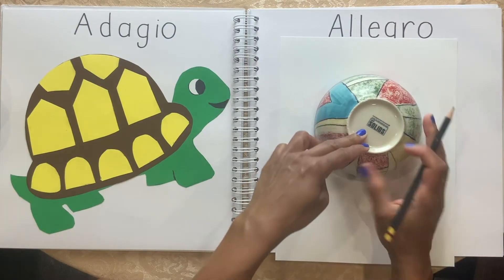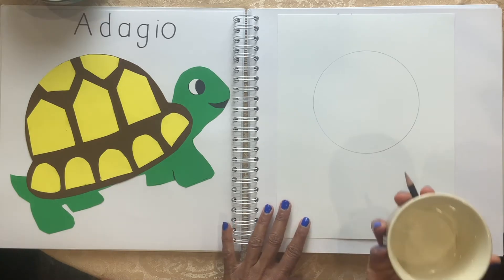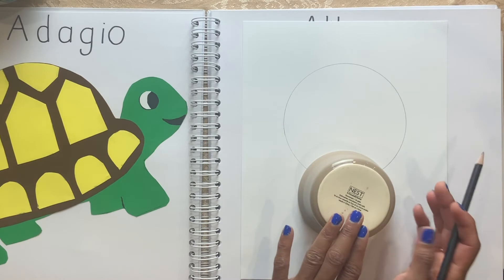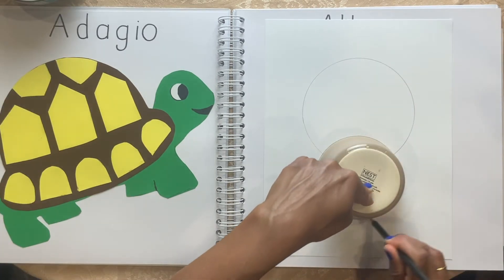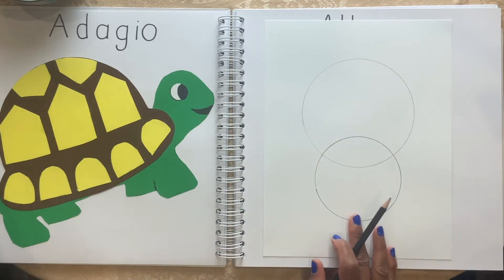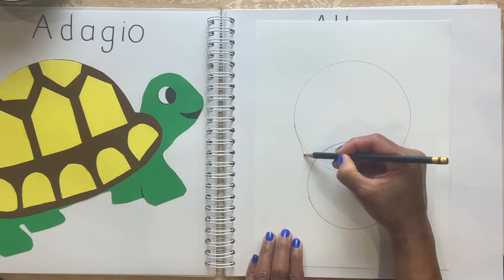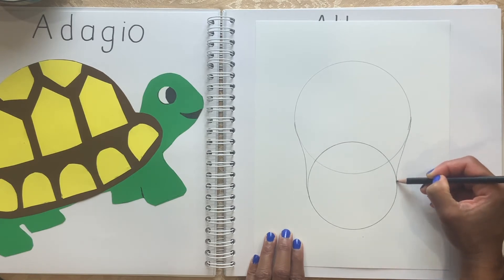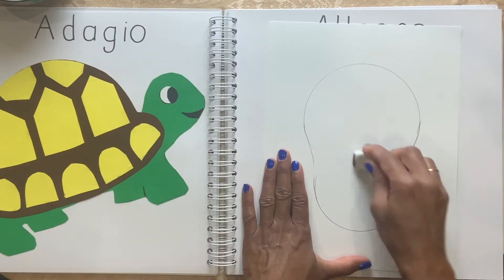I'm going to trace the bowl on top of it. Now I have another bowl that's smaller than this one. I'm going to overlap it just like that and trace this right there. Now here, I'm going to curve it for the body and connect it. Now I'm going to erase these extra lines.